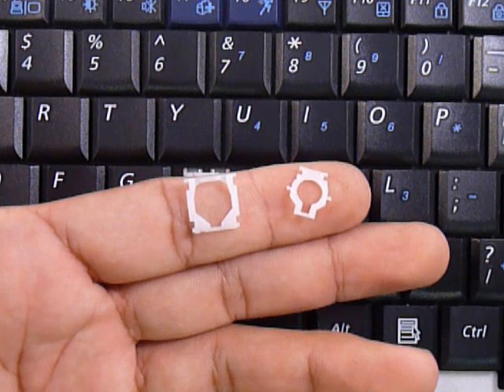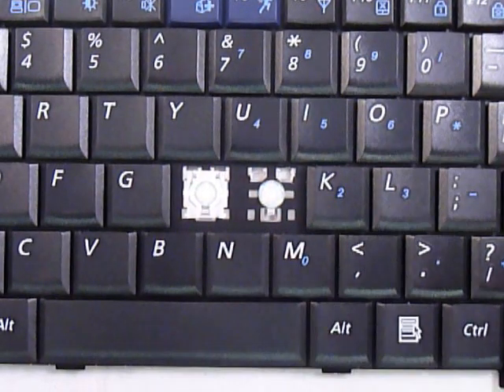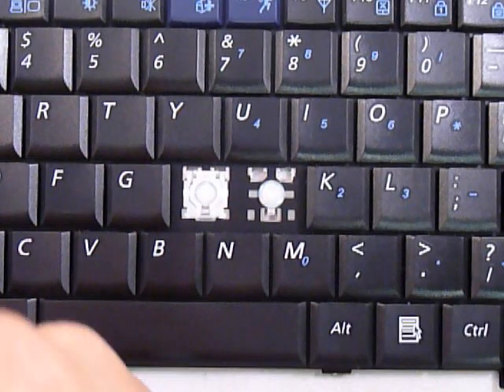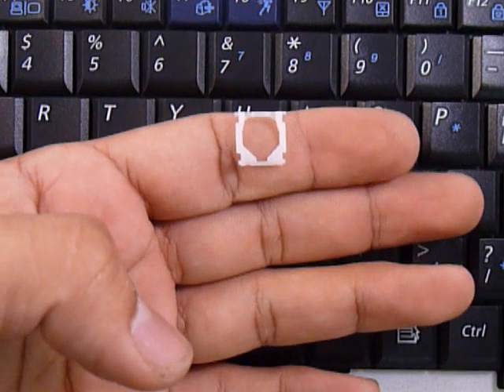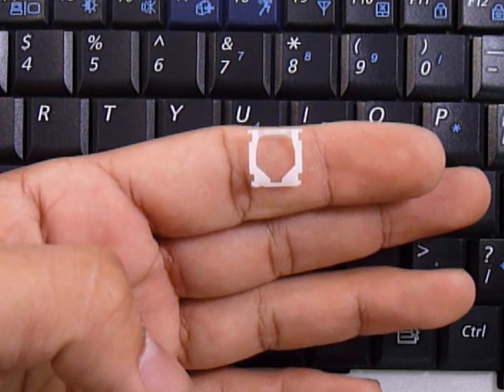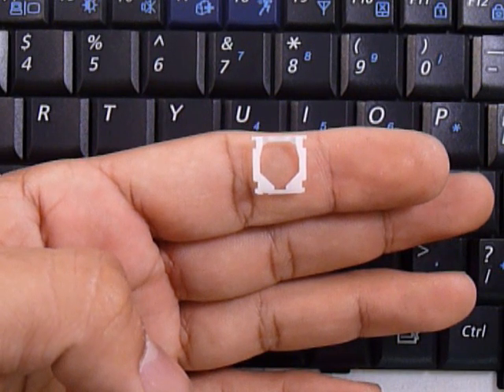We're going to first click the two hinge pieces together, then put that on the keyboard and the keycap on top. Starting with the large piece: at the top corners it has two larger pins, and at the bottom corners it has two small pins.